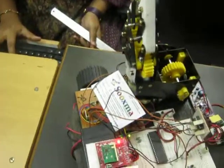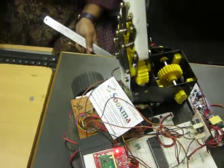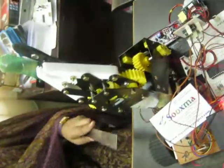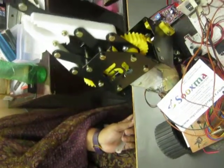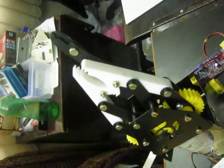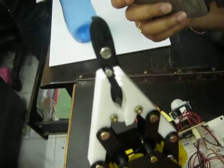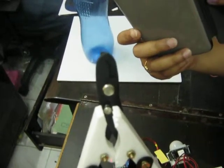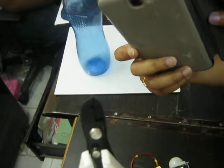This is the arm movement. Using this arm moment you can diffuse a bomb using a cutter fixed to the gripper. The up and down movement is for the arm operation. Capital C and small c are the operations given to the cutter — to open and close it.